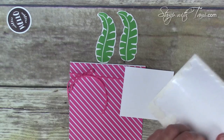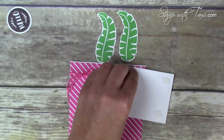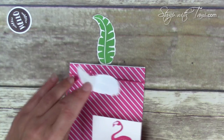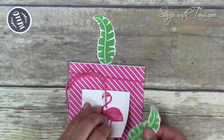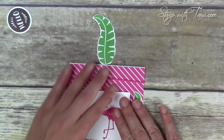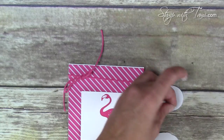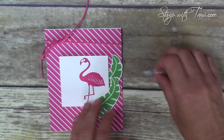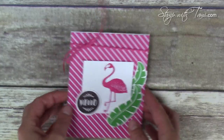I'm gonna put some Stampin' Dimensionals on the back of our flamingo panel and some snail adhesive on the back of one of these leaves. The flamingo goes right in the middle, and before I tack him down in this lower corner I'm gonna put the leaf underneath it so it lines up perfectly. Then the second leaf goes on with a dimensional as well, and the circle layers on top. The circle goes in the left hand corner of our flamingo card, and voila — he's done.